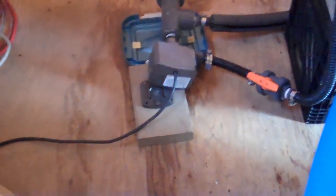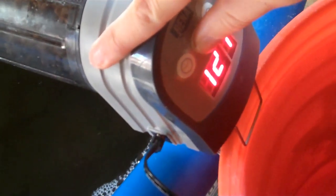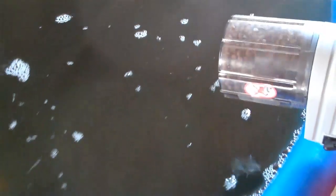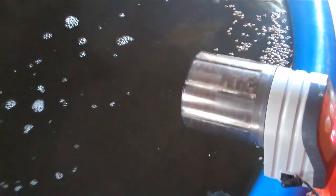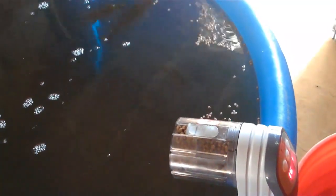We have our automatic feeder, and our pump is running nice and quietly. We are going to go ahead and feed these guys and see what happens.